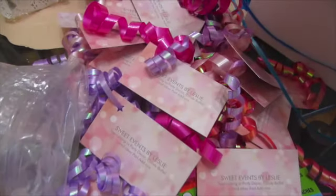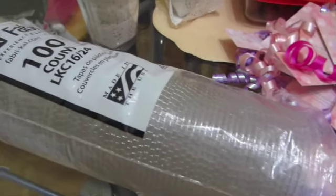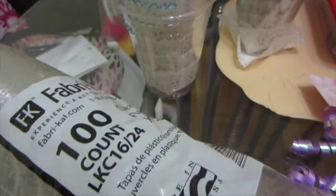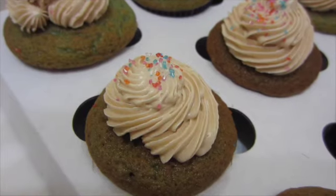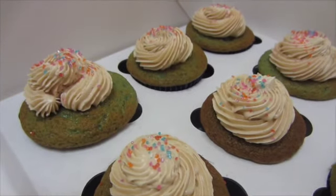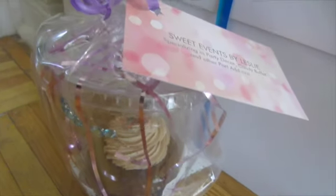For the tags, I'm gonna be using my business card because it has all my information, but you can use whatever tags you want — a thank you note or whatever fits the occasion. These are the lids I'm using, a 16-ounce cup, which is the perfect size, along with the cups and of course our delicious cupcakes. And this is the look we are going for — isn't it so cute and pretty?